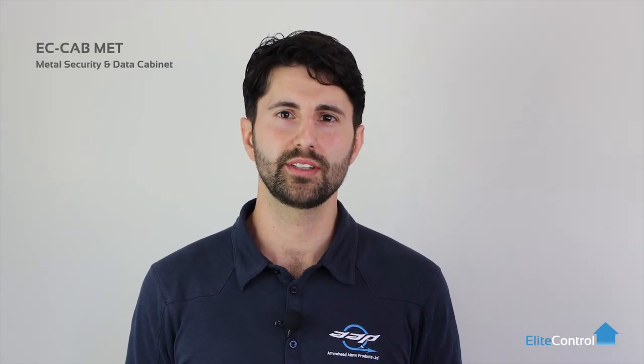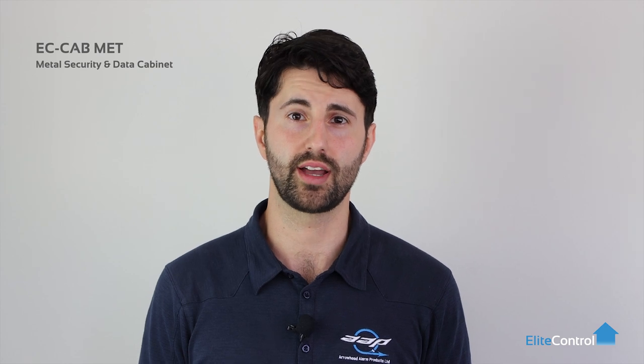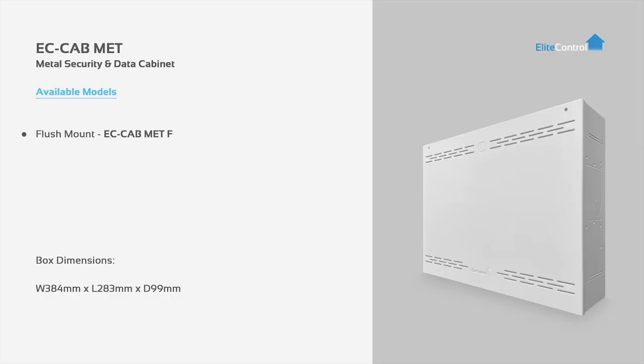Hi, I'm Rob from AAP New Zealand, manufacturer of Elite Control Security products. Today we're going to look at our new metal cabinet which comes in surface or flush mount options. Our flush mount option is the EC Cab Met F and our surface mount option is the EC Cab Met S.